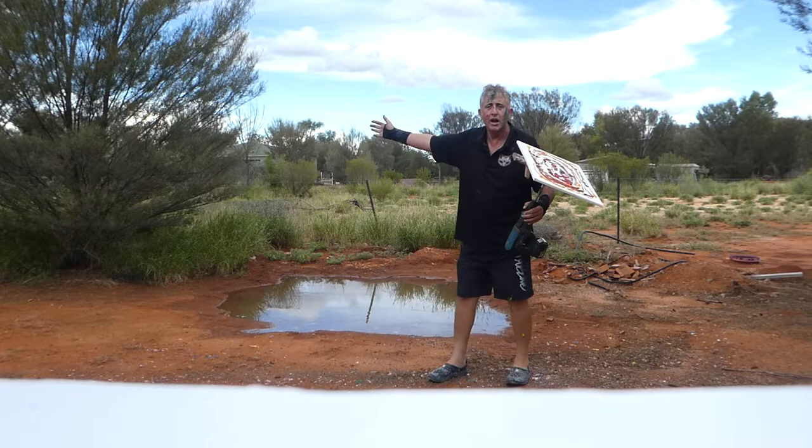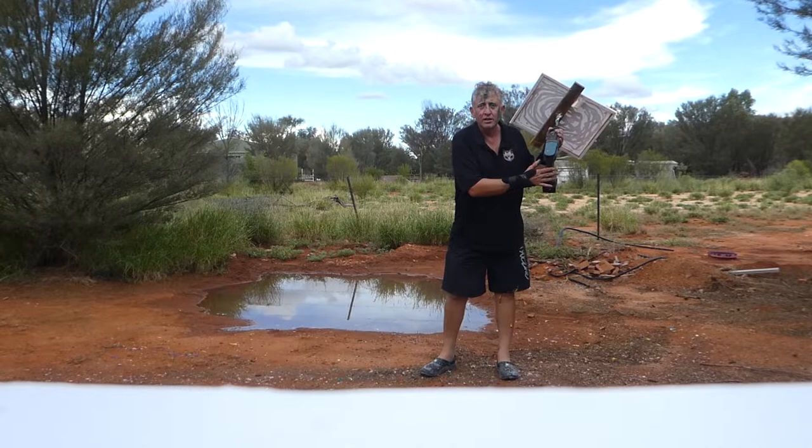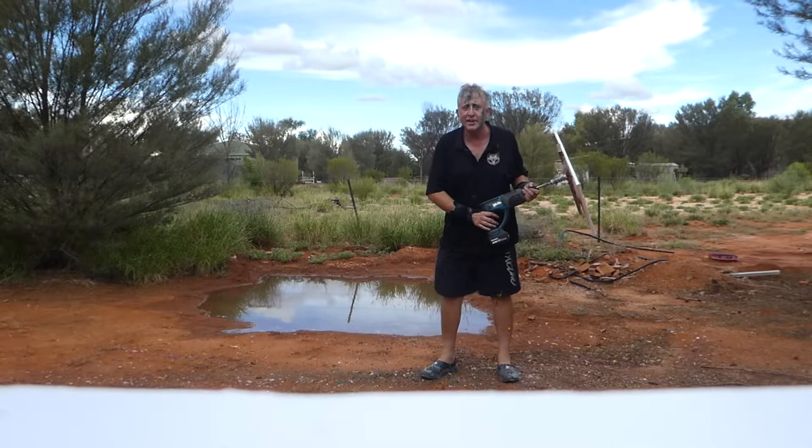Hello everybody. I'm Craig. I'm here at Il Papa, which is outside Alice Springs. As you can see, it's been raining, so we've got water laying around. And what I've done is, I've attached the canvas to a drill. And we have put paint on the canvas. So now, I'm going to spin it. This is called spin art.